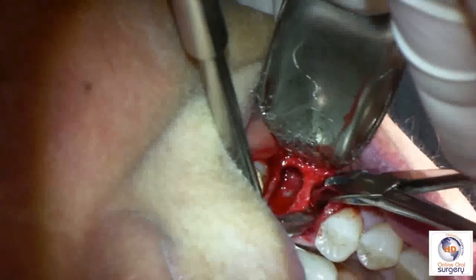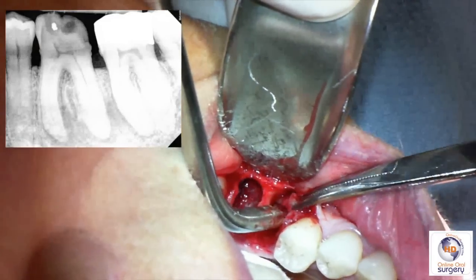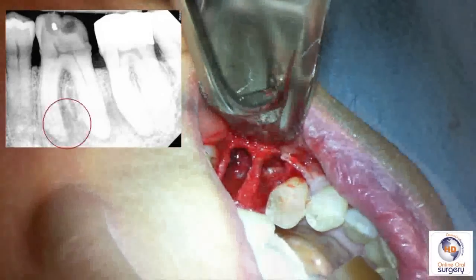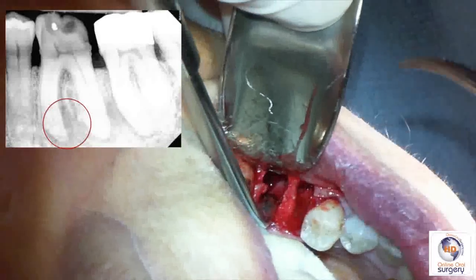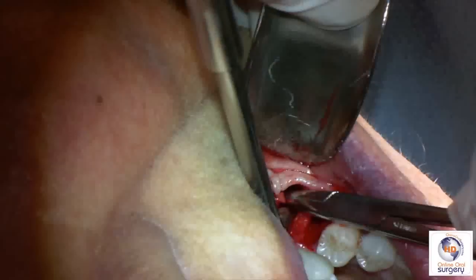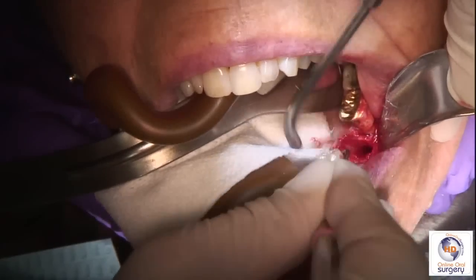You'll notice there's a fair amount of granulation tissue in this extraction socket, and if we look at the radiograph again, you can see the radiolucency within the bone. We've got a lot of infected material in here that we need to curette out extremely thoroughly. We don't want to leave any debris in there because that will interfere with healing of our graft and potentially perpetuate chronic infection within the socket — which is the last thing we want if we're doing a bone graft.